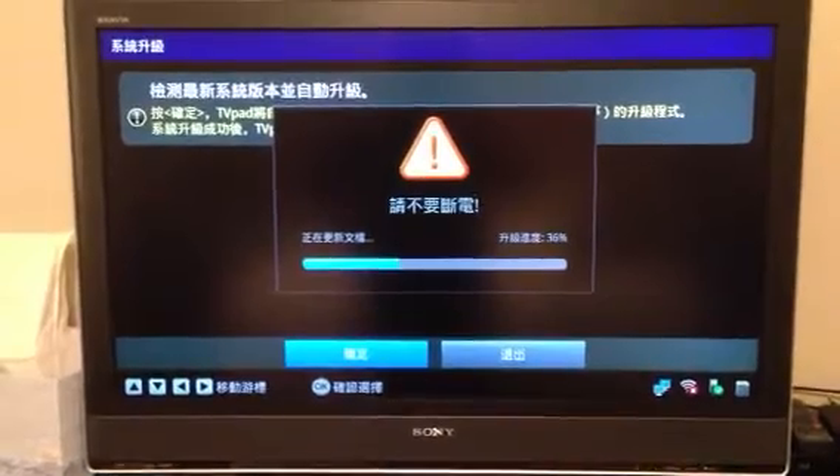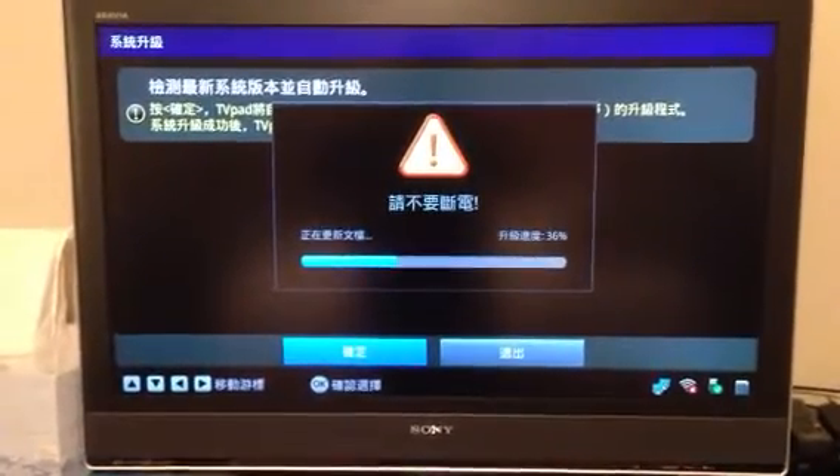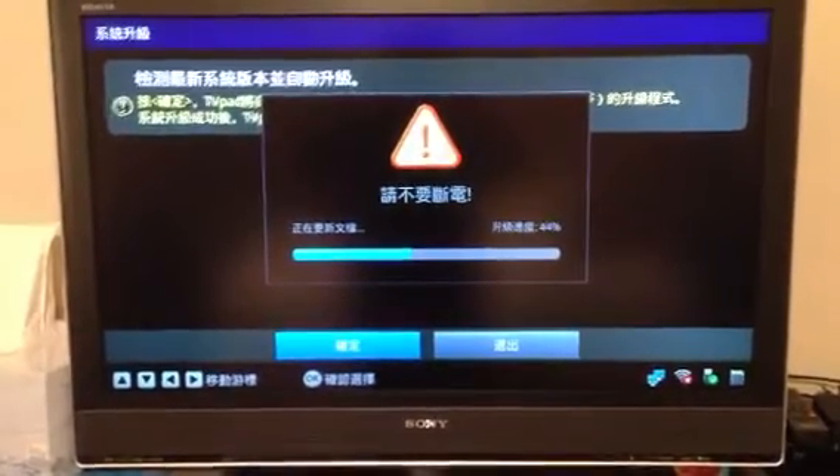As a reminder, after you upgrade your TV pad to the latest version, you will have to re-download your applications again.